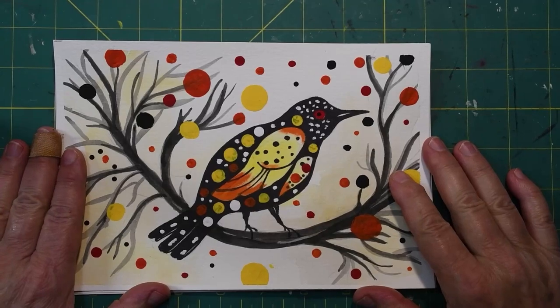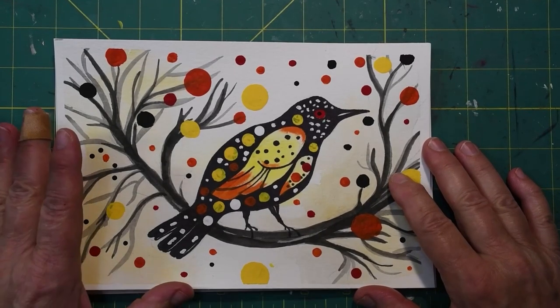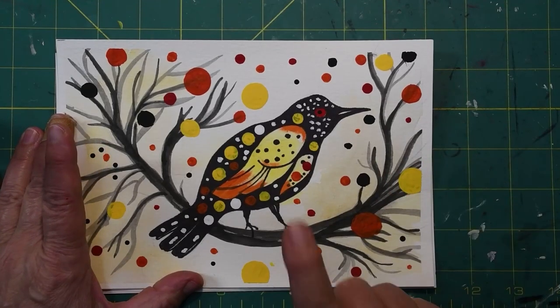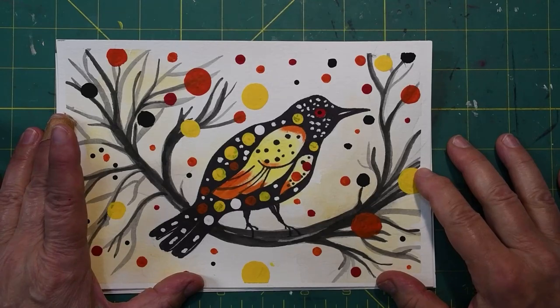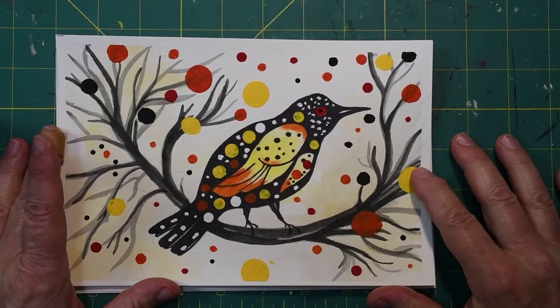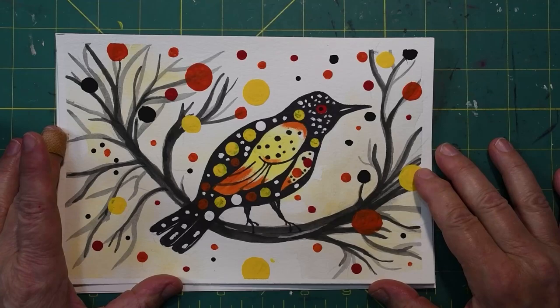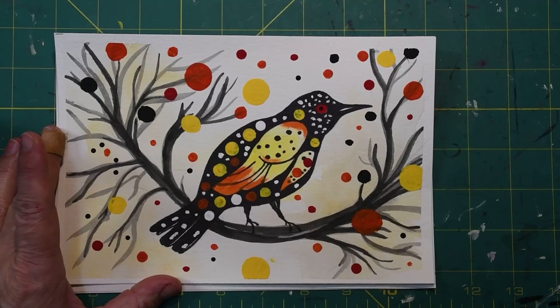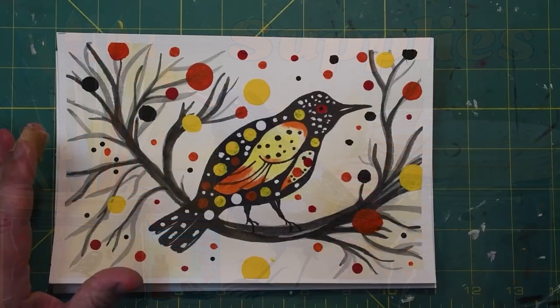Hello, this is Jan from Red Toad Art Studio, and today we are going to learn how to draw this cute little bird on a fall tree limb. This is an easy picture to draw and paint, but it is a little time consuming because there are several times where you will need to let paint dry.